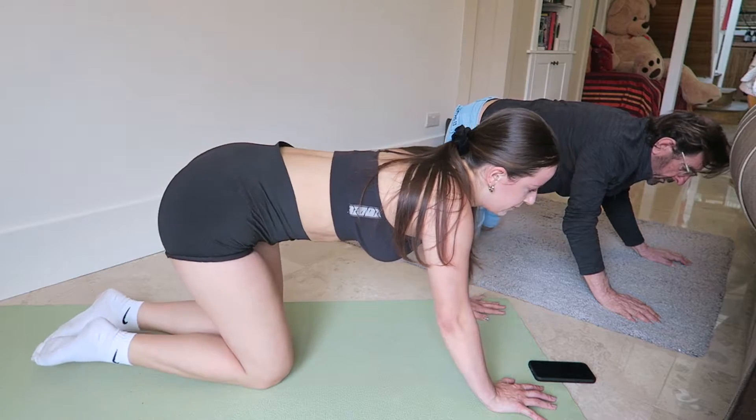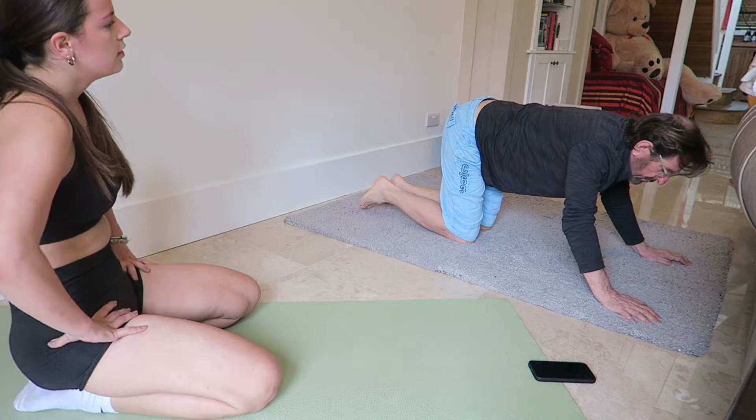15! Oh god, I've got a click in my back.